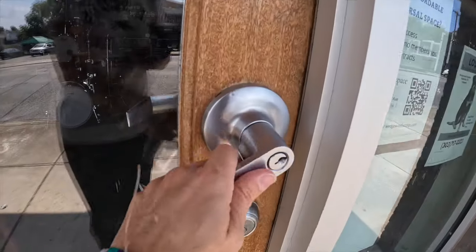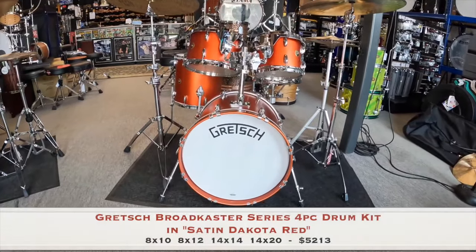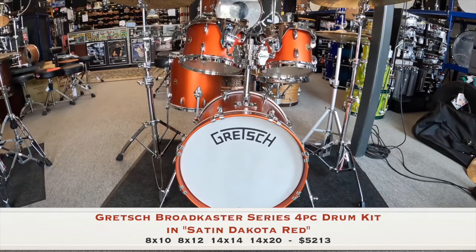Hey, Angie here with Forks Drum Closet, bringing you another edition of Forks Fresh Finds. Let's go! Here we have a Gretsch Broadcaster 4-Piece Drum Kit in Satin Dakota Red.